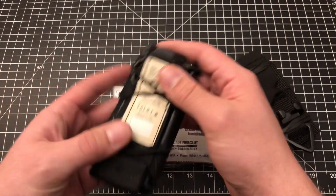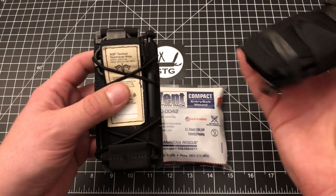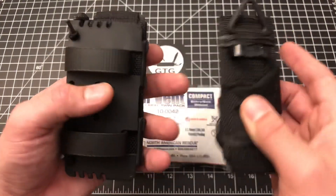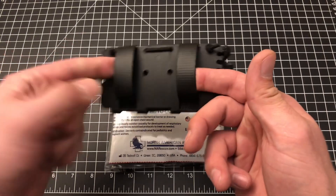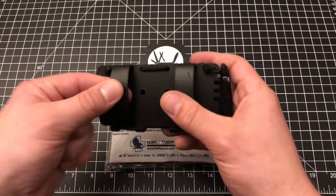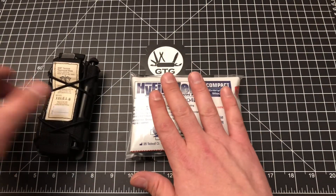I've got my tourniquet here — this is my EDC tourniquet, which is a Generation 3 Soft T Wide tourniquet. I'll be doing a video soon comparing it to the new Generation 4. This is my EDC tourniquet Gen 3 Soft T Wide in a Filster Flat Pack carrier that I carry on my belt. And this is the pocket trauma kit.